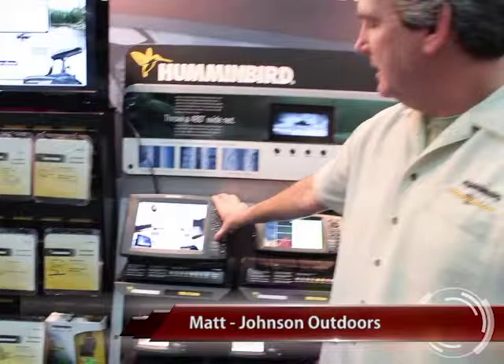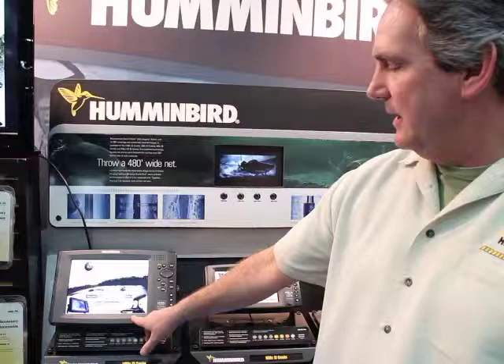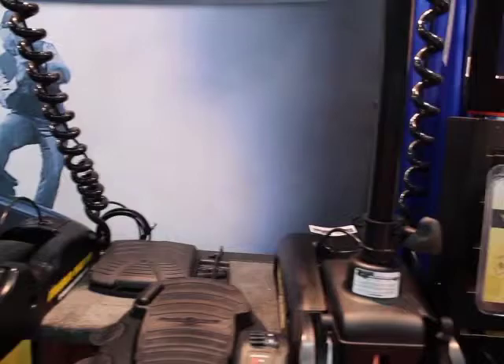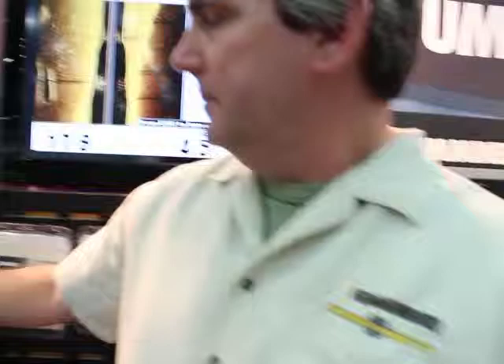We can start with the Humminbird unit. This is our 1198. We've got a new system with it — we're basically integrating our Humminbird fish finder with an electric steer trolling motor and also a LakeMaster cartography chip. With these three accessories, you can actually have your trolling motor follow contours in a lake at certain depths. Say you want to fish at a 20-foot depth — this unit will track that 20-foot depth all the way around the entire lake until you change it. It's basically hands-off; once you program for that, it'll follow it.